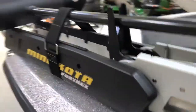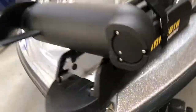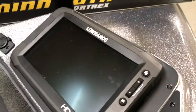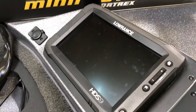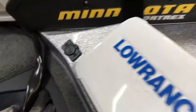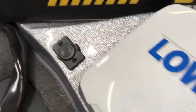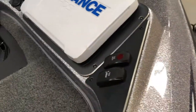Right up front we have the Minn Kota Fortrex. It does have the US-2 built-in transducer, so we don't have anything attached to the bottom of it. Working our way back, we have a Lowrance HDS-9. It's a Gen 2 Touch Edition. Works perfectly fine — a wonderful fish finder. Couldn't make it without the Lowrance fish finders. One of the Skeeter ZX250 features: there's a 12-volt power outlet here so you can charge your phone while you're fishing. Then we got the trim and our navigational light switch.